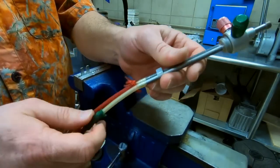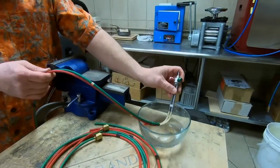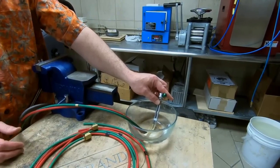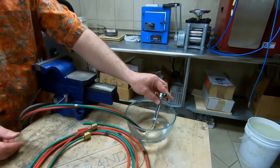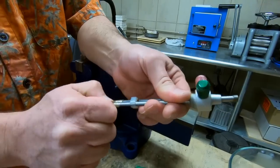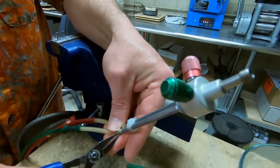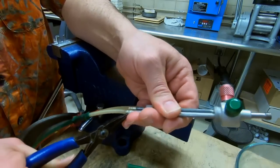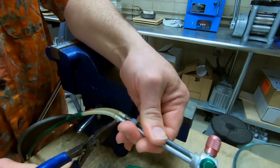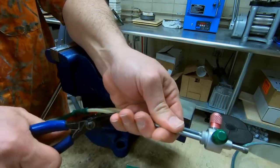If you have trouble getting these off, go ahead and soak them in some hot tap water for about 10–15 minutes. This will actually soften the hoses up and allow them to come off a little easier. If you still have trouble pulling them off, there's a little trick: take some flat nose pliers and grab a hold of the hose itself and pull on it a little bit. This helps stretch the rubber — you're not grabbing the tube, just the hose — and this should allow it to pop off a little easier.